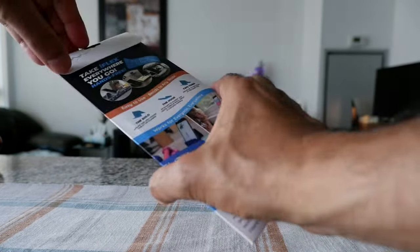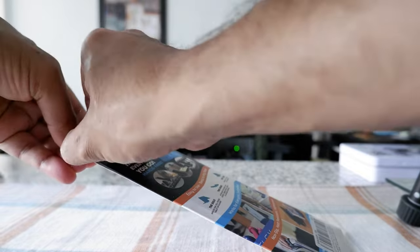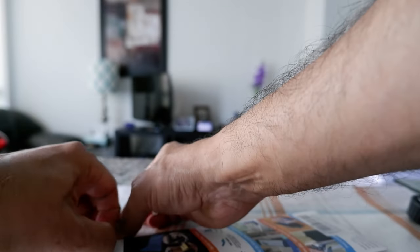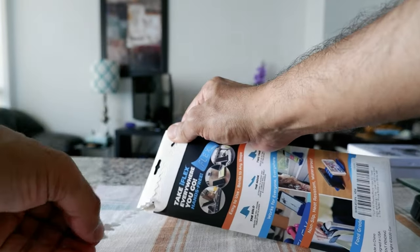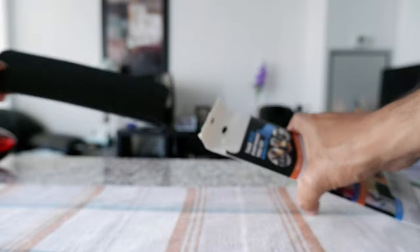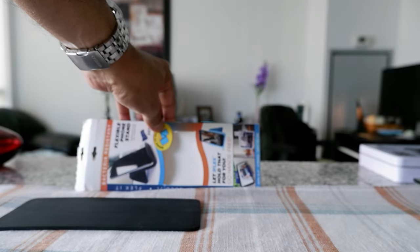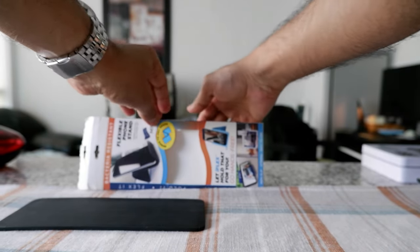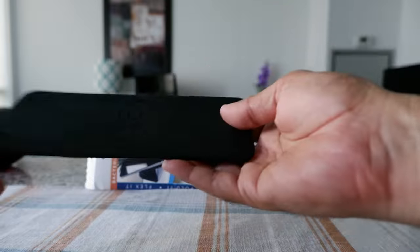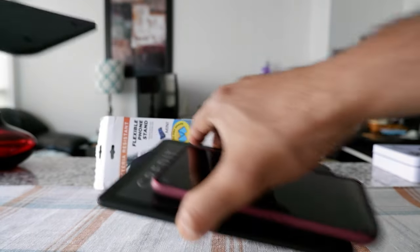I'm going to open it up and see what we have inside and whether this works or not. This is not a paid or affiliated review — all my reviews are non-affiliated, unbiased, and honest, with no affiliate links. Inside, it's just a piece of rubber or plastic. It looks simple, but it's lightweight and flexible.